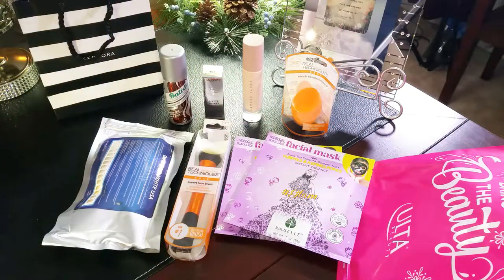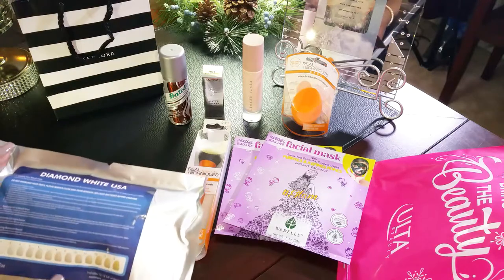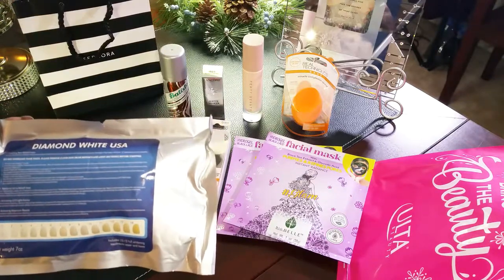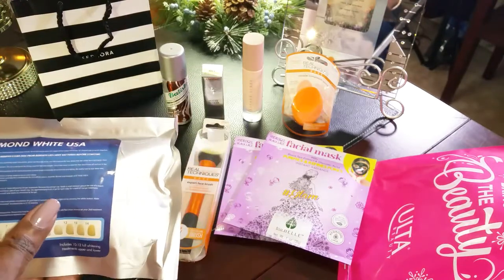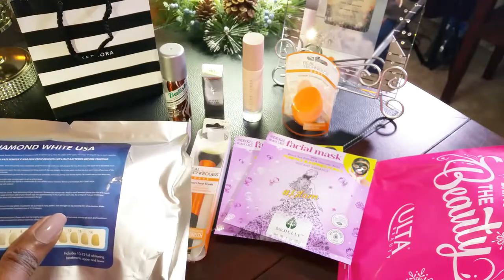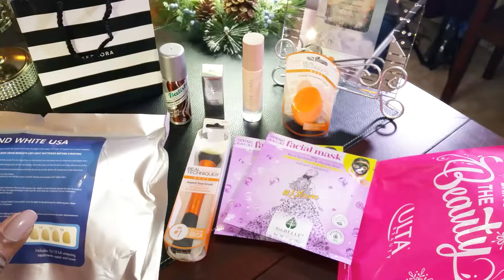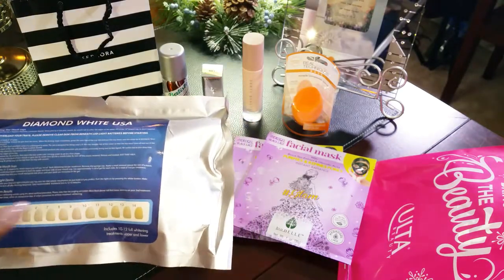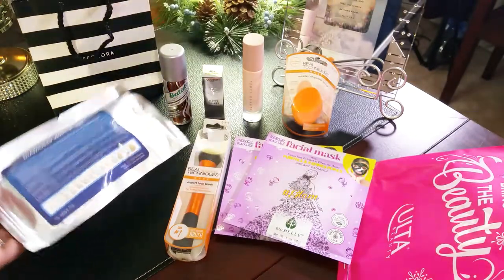I'm back home, I just returned from my trip to Sephora and Ulta. One of the first things I got was the Diamond White USA teeth whitening kit. It's designed to deliver professional grade results, eliminate unsightly stains from your teeth at home, and receive great results at a fraction of the price you pay at the dentist. With this kit you get the mouth trays, the LED lights, enough refills for 15 treatments, and a teeth whitening color chart.